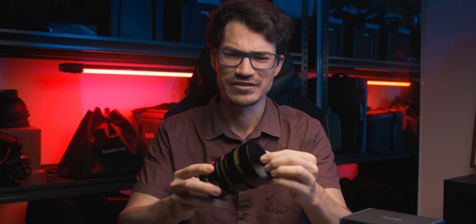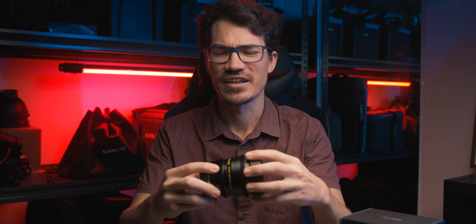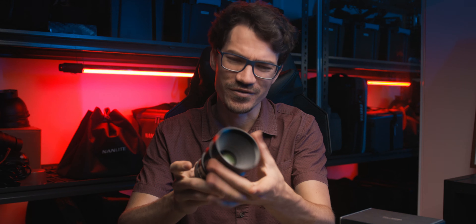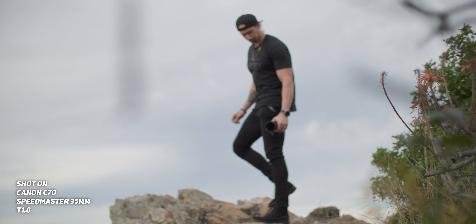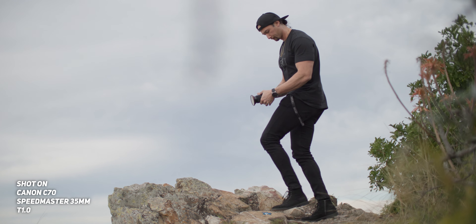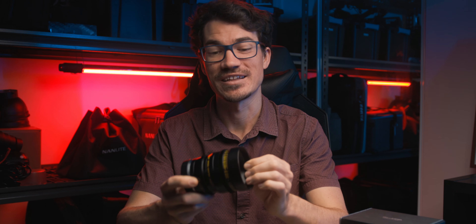I do have to mention that this rental unit has the lens hood end a little bit loose, and if you hold the lens hood and try to focus at a wrong angle, it does jam up a little bit. I think it's just starting to come loose because it's been used by so many different people and kind of been bashed around. I'm hoping that's something they fix when they actually send out the final units.